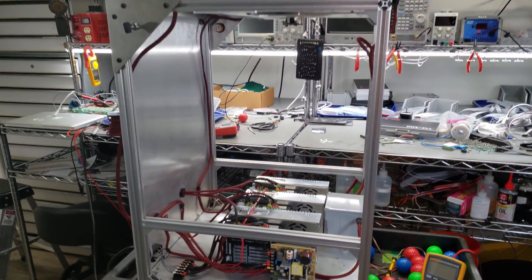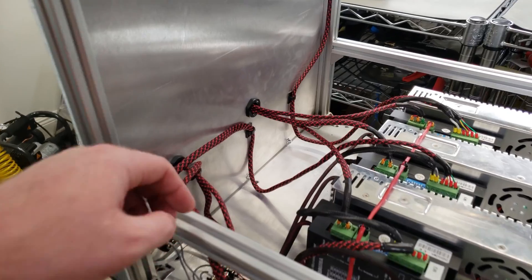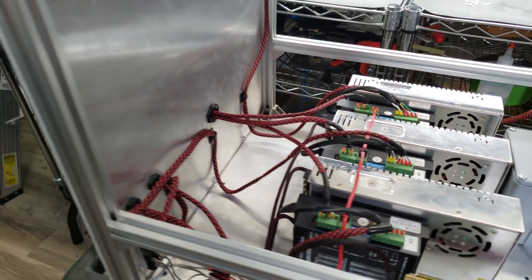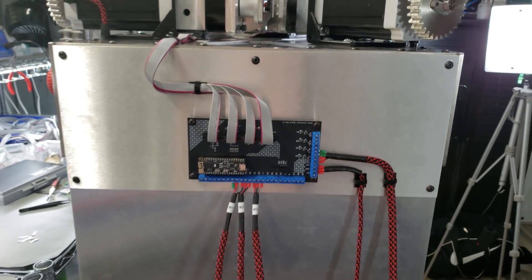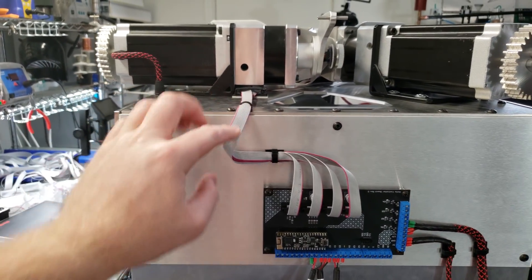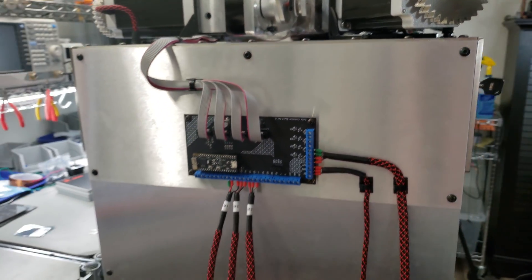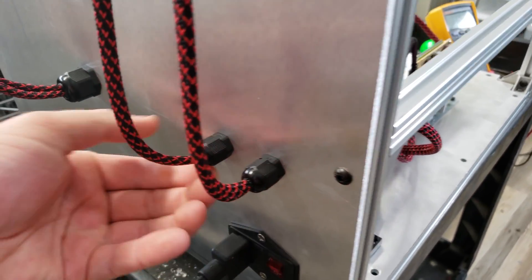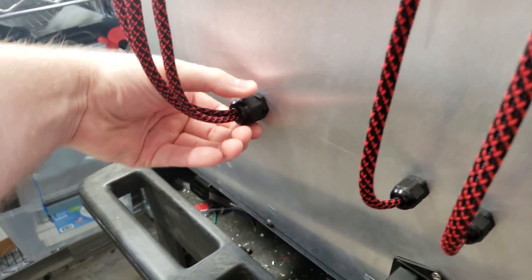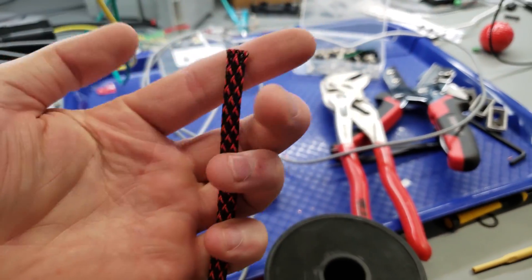Hey guys, I've been making some pretty good progress with the Delta robot and I've been doing a lot of cable management. I've wired a lot of the controller up and cleaned up the encoder ribbon cables, and this is from the object tracking camera and I think it looks pretty nice. I used some cable glands that have a diaphragm that tightens down, as well as some braided cable sleeve.